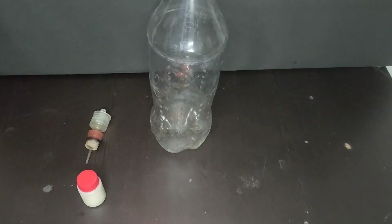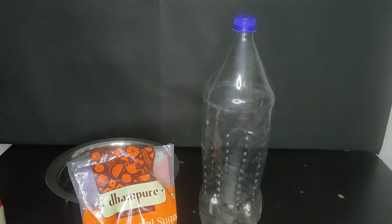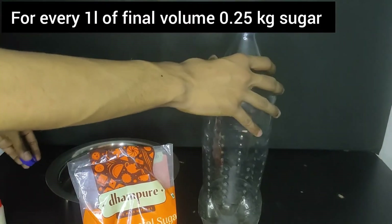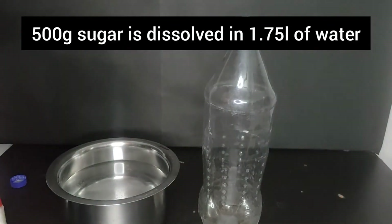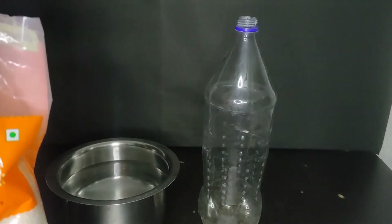This will allow all the gases to come out but not let the air from outside to enter in the bottle. I have measured out 500 grams of sugar and then I will dissolve it in 1.75 liters of water. The water was pre-boiled to kill all the germs and bacteria present in water.